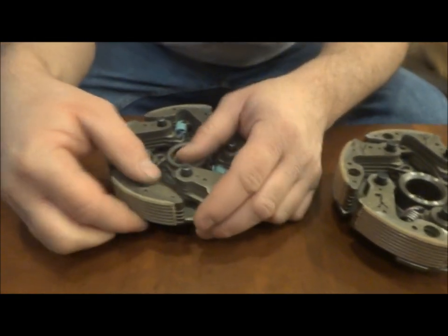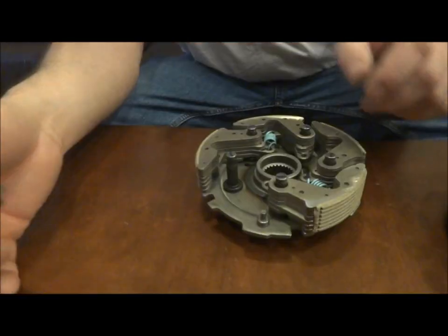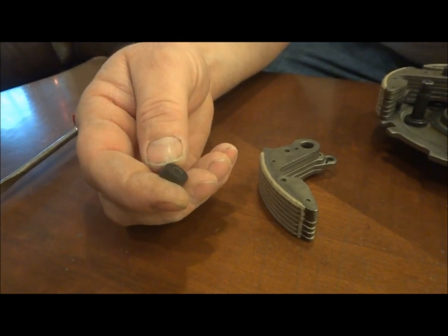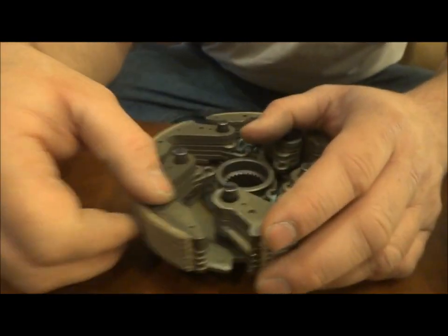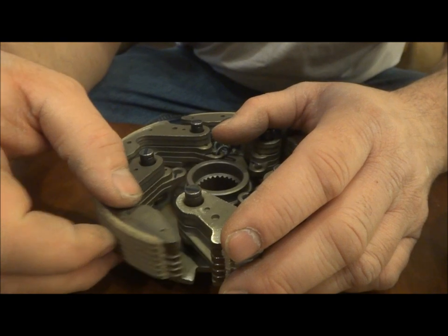So what I've seen is these bushings — the Yamaha doesn't have them — and I guess they were thinking that this would quieten it down some, but they definitely need to be made a little smaller. But you take that off, then you have a shoe here, it works like Yamaha.